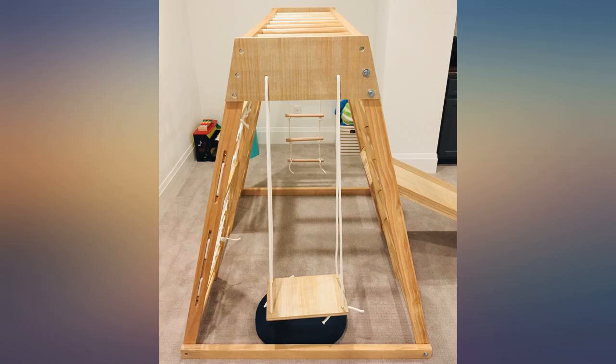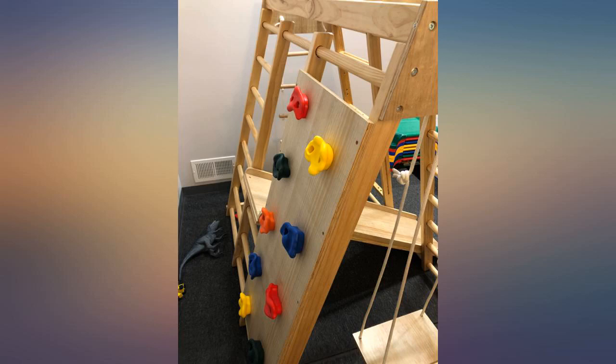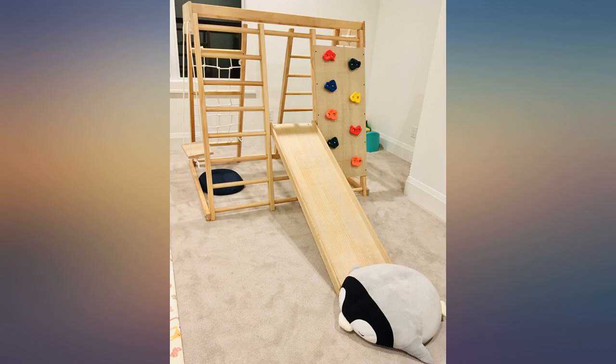The installation was not too difficult. The manual is really simple to follow, the material is pretty good, and my 4-year-old just loves it. I am exploring other products from this company. Overall, I will highly recommend this for gross motor skills development.